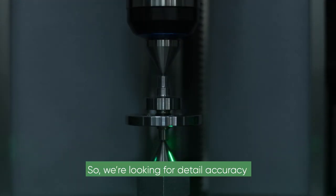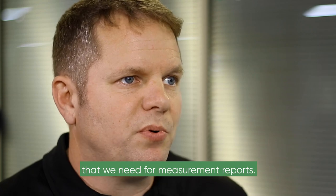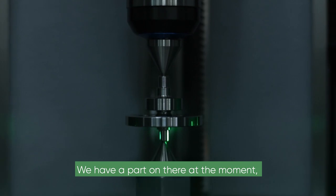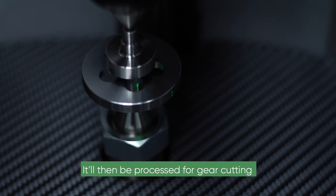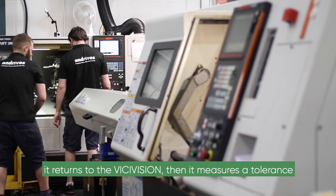We're looking for detail accuracy to produce the accurate results and layout we need for measurement reports. The Visi-Vision is a perfect product for that. We have a part on there at the moment — we'll measure some radiuses, some lengths, some diameters. It will then be processed for gear cutting, and when it gets onto the precision grinding, it returns to the Visi-Vision.